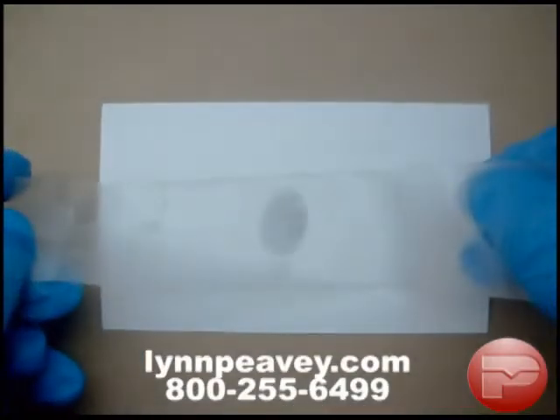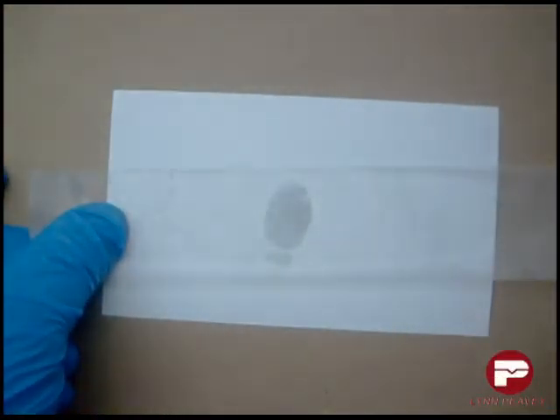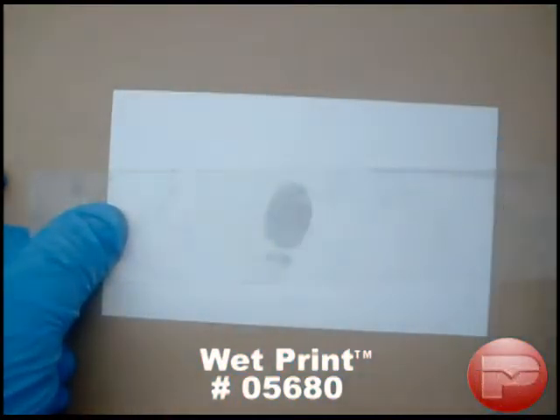Next, place the latent print on a contrasting backing card. Again, squeegee any excess water from underneath the tape.